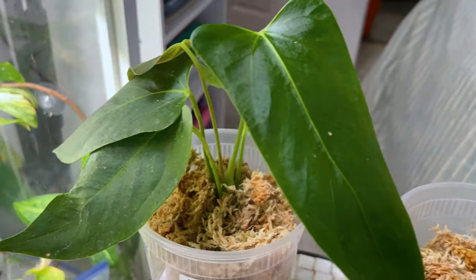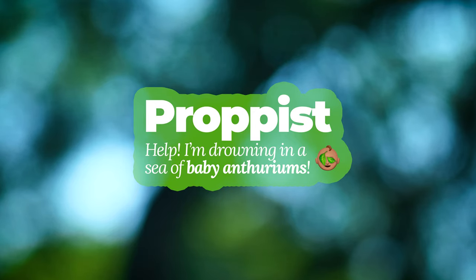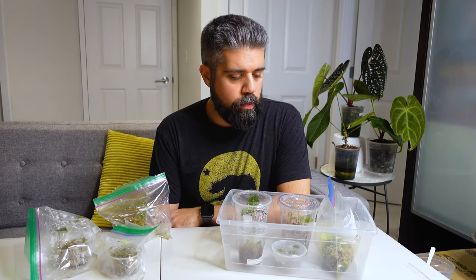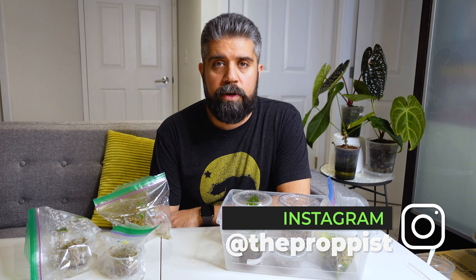You know what they say, dream big, but start small. So welcome back to Propist. I'm Nick. These are the plants. We're going to talk today about repotting and transplanting little tiny anthurium seedlings.